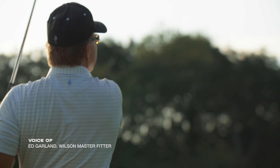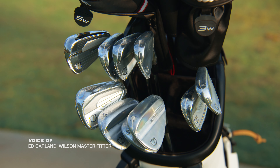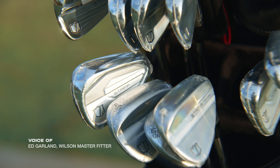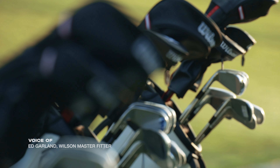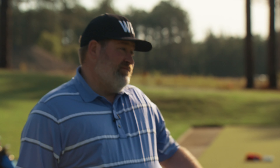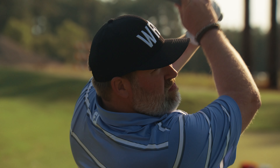Very good looking top line. Still low offset — it's got enough offset — but this is a player's distance iron, forged in the face, welded onto the cast body with the power holes in there and then urethane inside. If you haven't hit these, get them.